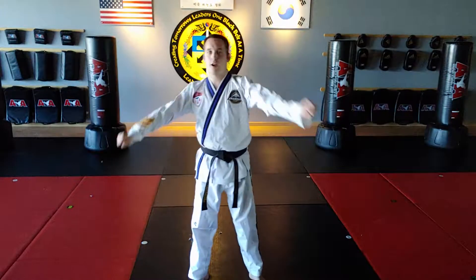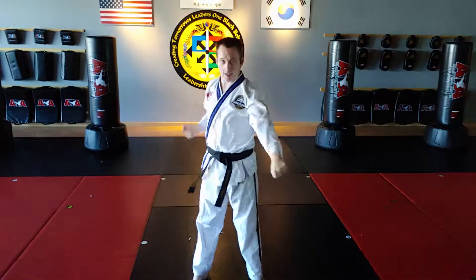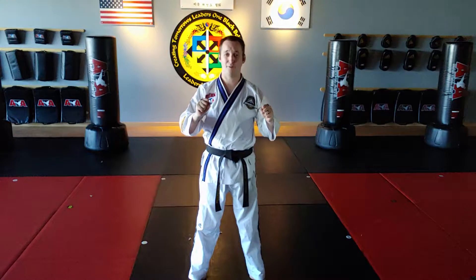Tech breakdown of the knife hand low block. Same thing as the previous video — you've already learned a regular low block. The knife hand low block is a low block with an open knife hand. Make sure the knife hand position is really solid, not loose.